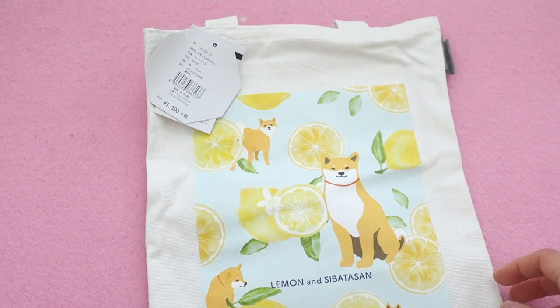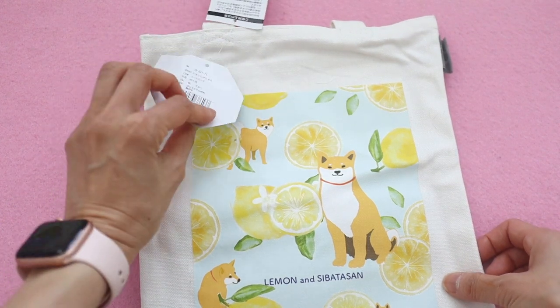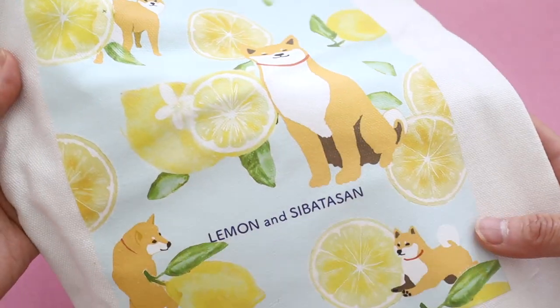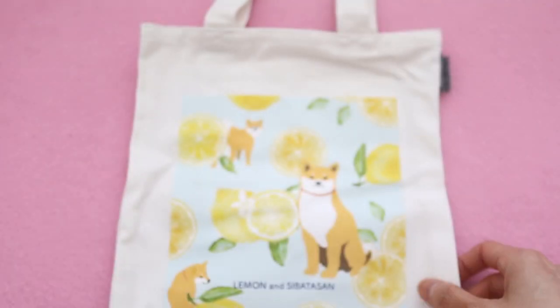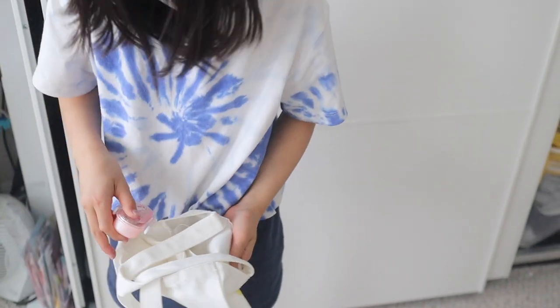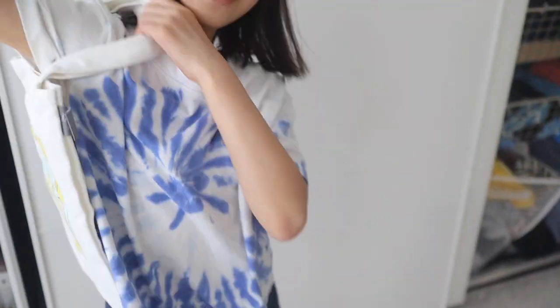I've noticed that Shiba Inus are a common motif in some of the stationery and Inku Crate boxes. It's a Japanese breed of dog, and this one has a bunch of Shiba Inus with lemons. It's kind of a smaller tote bag so it's perfect for my daughter. There's a little pocket inside — just put it in and get out of the house and go to the park.